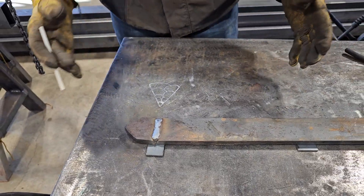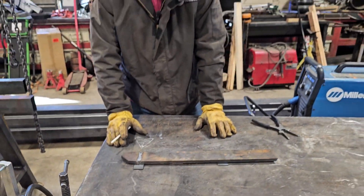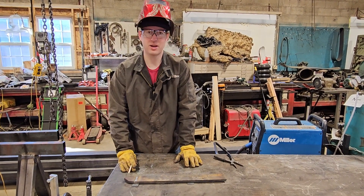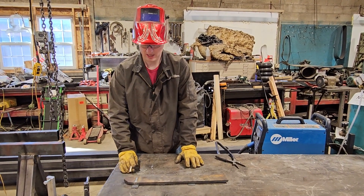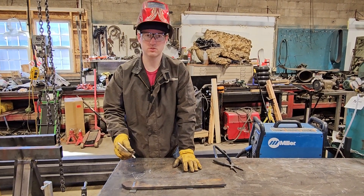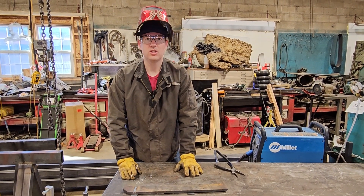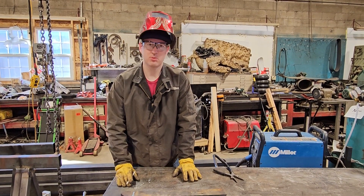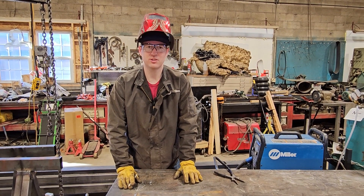Overall, this is just a quick demonstration on how to weld thick metal. Again, this is half inch mild steel — mild carbon steel — and this is a quick way to make sure you have a good weld that penetrates fully for a butt weld. I appreciate you checking out the Handy Dandy channel. If you have any questions or want to see a different type of weld, put it in the comments and we'll get to it.